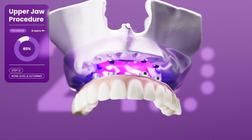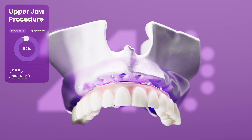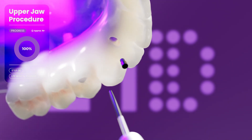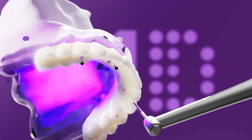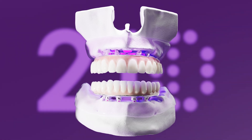We then snap in the long-term prosthetics immediately in at least 90% of cases. In our view, this approach avoids complications and offers much greater adaptation and stability. This is only possible with 21D's advanced techniques. The exact same procedure is then performed on the lower jaw, also taking around an hour.